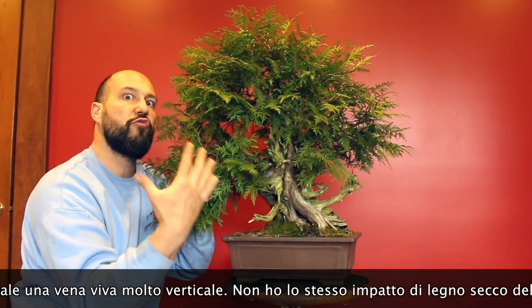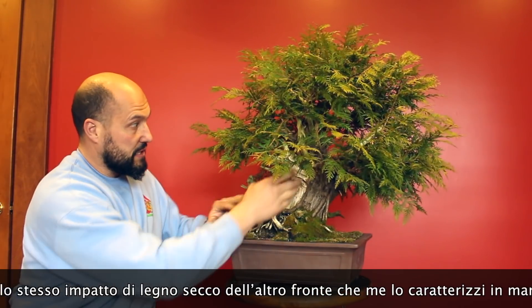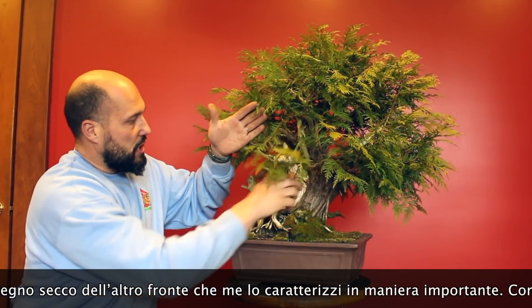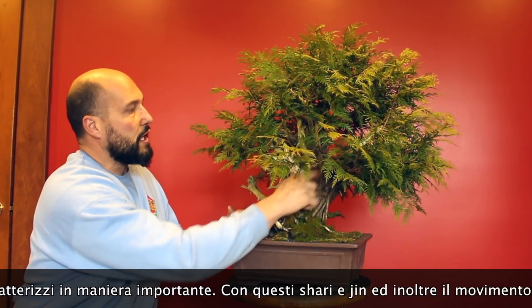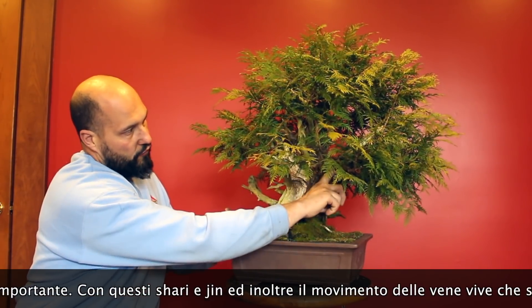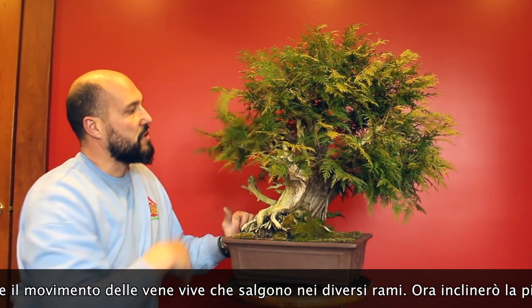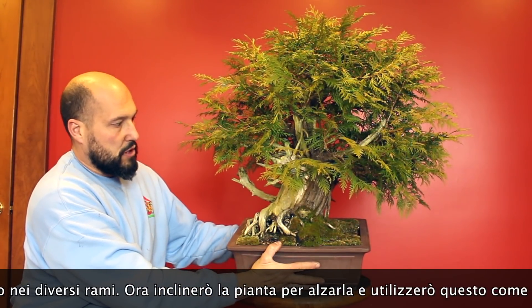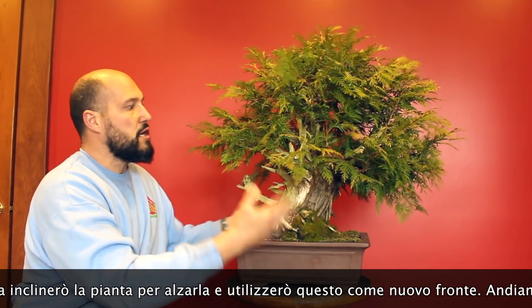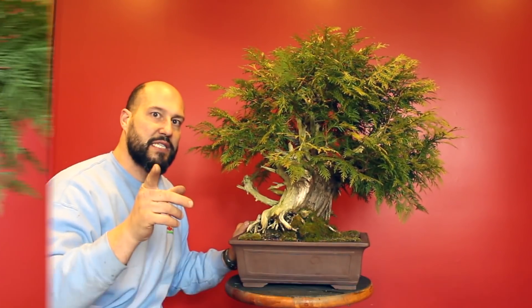I don't have so much deadwood visual impact as I have on this side, with this section and also the two lifelines going up to the first branch on the right and first branch on the left. So I will just incline the tree a little bit more towards the front and use the back of the tree as the new front. Let's start.